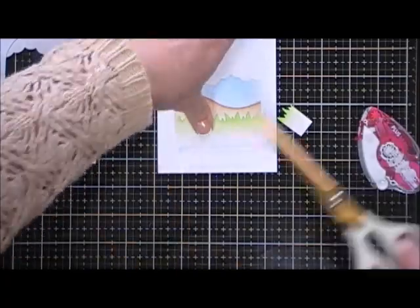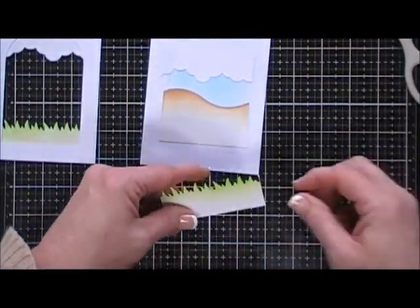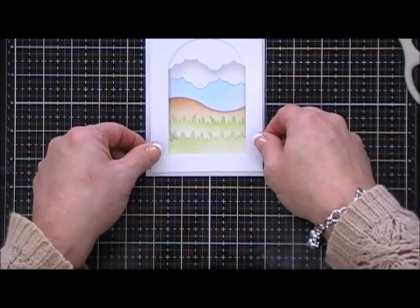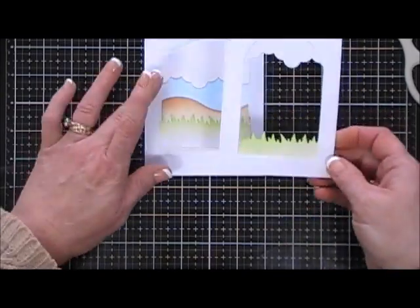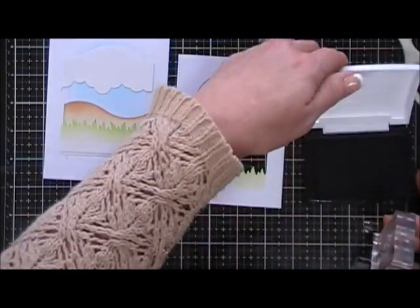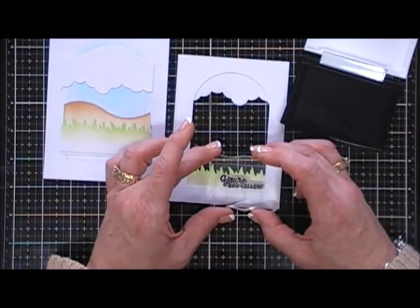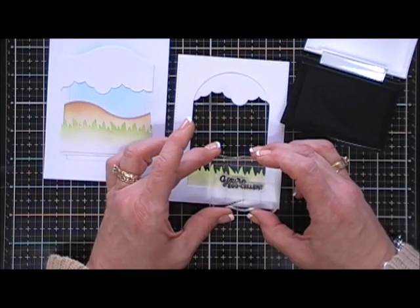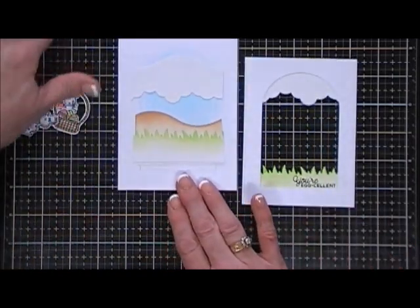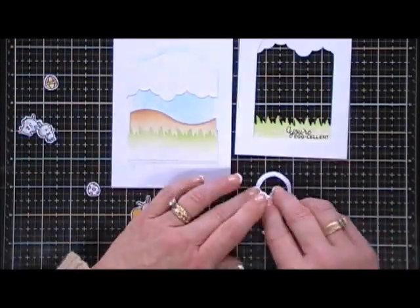Now we need a sentiment, so for this card I chose the sentiment that says 'So cute, you're eggcellent.' I'm going to stamp that at the very bottom right of the grassy area using some Versamark ink. Then I'm going to add the basket to the outside of my frame, just popping it up with some foam squares.